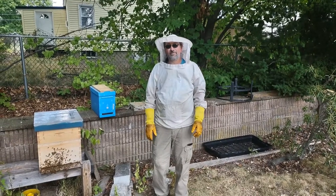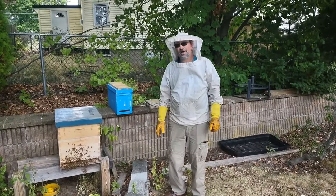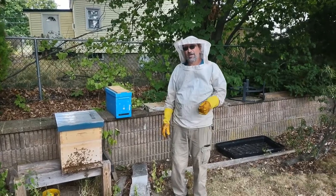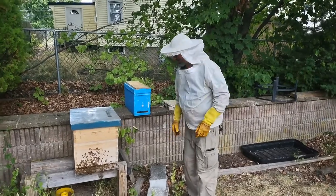Hi everybody, this is Glenn from Heavy Metal Bees. We're going to check on this hive and see if it needs more room, and I'll show you how we get them trained to go upstairs when you add another layer, because they'll just look up and that's not what we want.